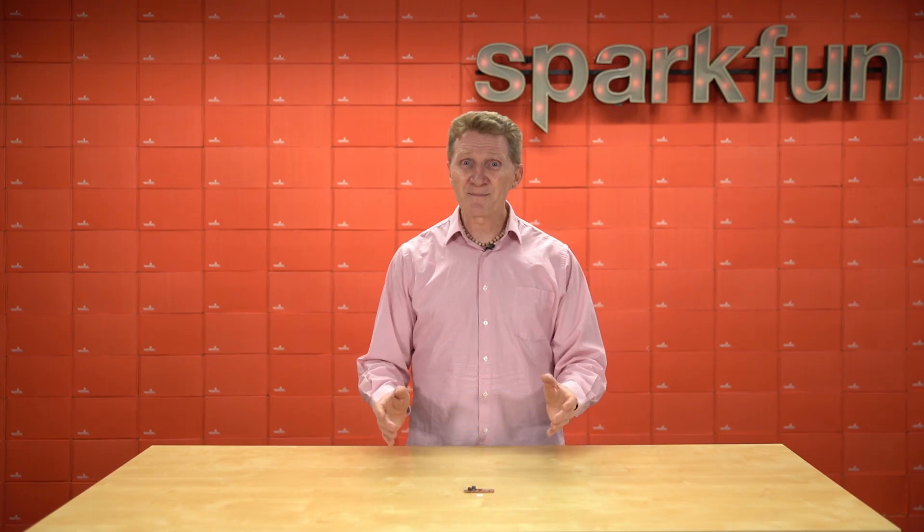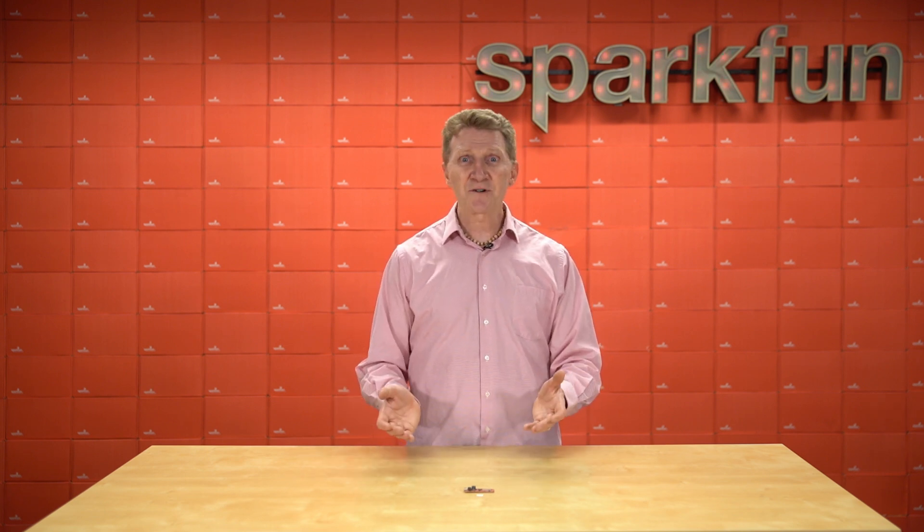Now, this board is not a beginner's board, so if you're looking to do your first project, or even your third project, this board is probably going to be quite a bit more than you need. And you might wind up getting frustrated, renouncing electronics altogether, and going off to live a life of analog solitude somewhere on a deserted island — and none of us want that for you.